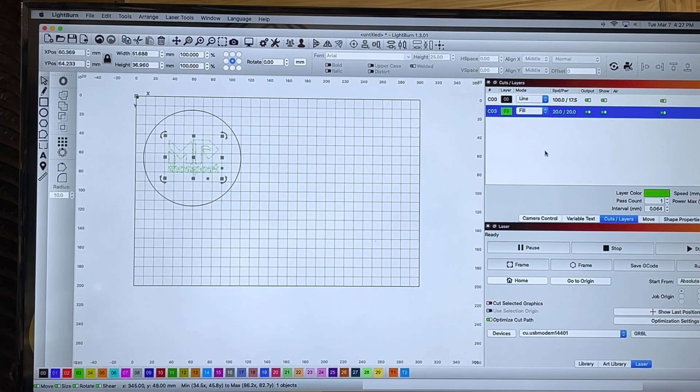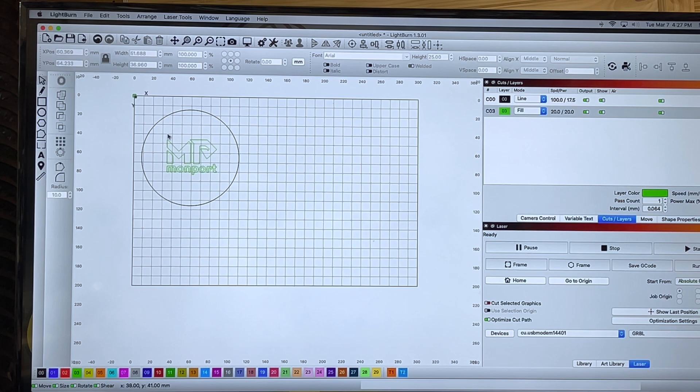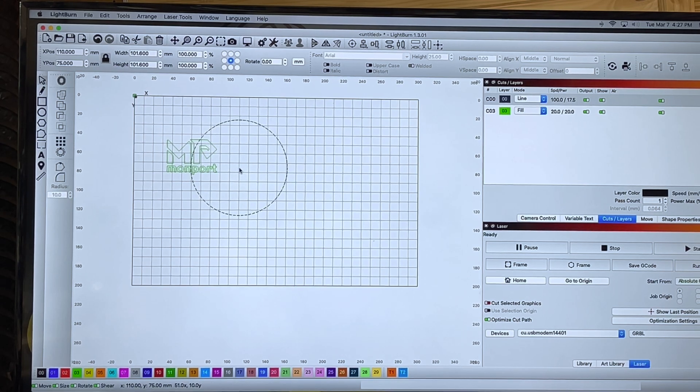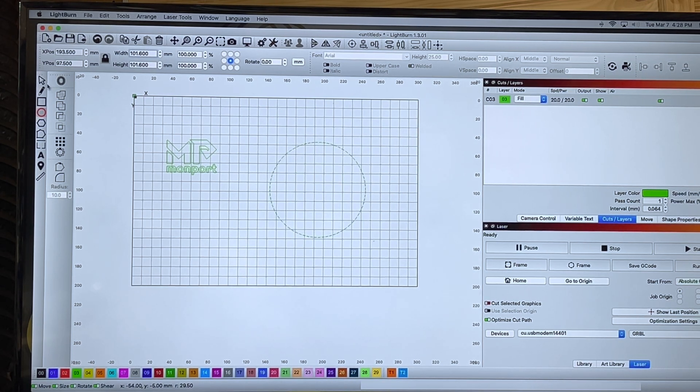The next part is getting our design. I grabbed this little Monport logo and made a four inch circle. Let me show you how to make a specific size circle. I'm using a Mac computer but not a Mac keyboard. I'm holding shift and enlarging the circle. Once that gives me a perfect circle, I come up here because my dimensions are locked, type in four inches and hit enter. Now I have a perfect four inch circle.